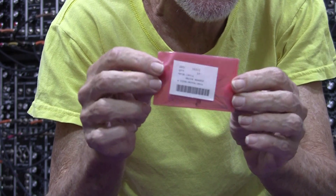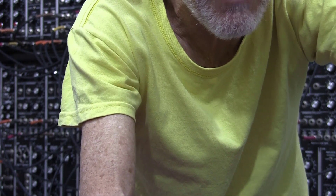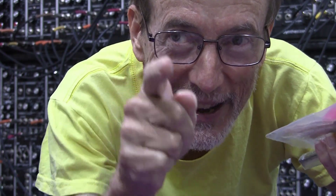Finally, we have 1N914 diodes — switching diodes, low-current diodes suitable for all sorts of applications. I'm showing you this because I want to get you into DIY in 2022. All these parts packs are readily available for small money on DigiKey, JDR Electronics, or Mouser Electronics — three good sites to check out if you're not buying from them already.